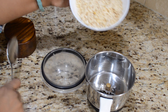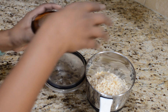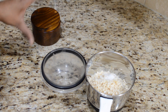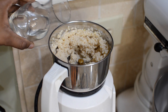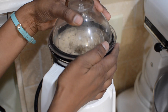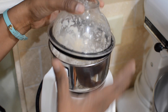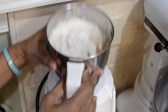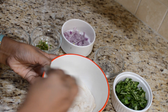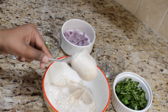I am adding the soaked Urad Dal — which is nothing but de-skinned black gram — into the blender along with some salt, and we will blend this until smooth. I am adding very little water here, about three to four tablespoons, and again we will continue to blend until it becomes a nice smooth paste. My Urad Dal paste looks perfect. When you see the batter, it looks pretty thick — not runny at all — and that is exactly what I am looking for to make perfect bondas.